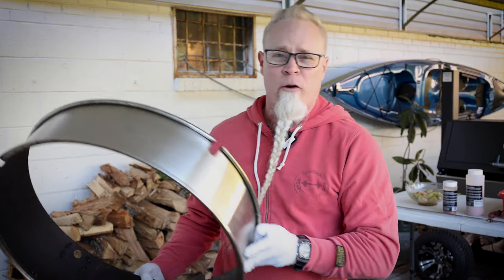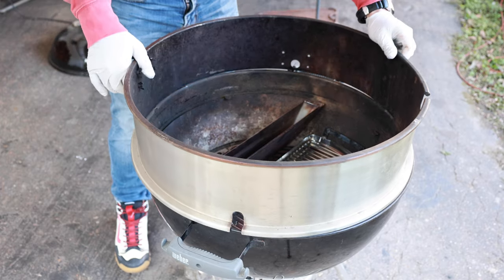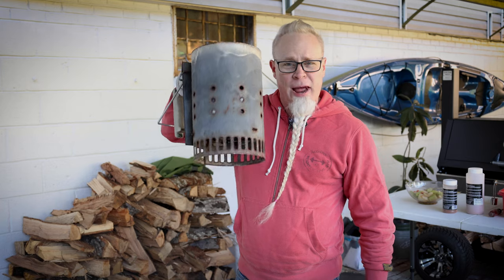Then we're going to be using our rotisserie ring, which is made by Cajun Bandit — I'll leave a link to all of this stuff below. They make some off-brands of this; I think it's called the Onyx or something like that. I don't have a lot of experience with those, so order one at your own peril. I highly recommend the Cajun Bandit though.